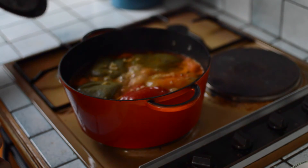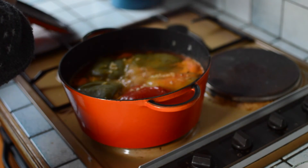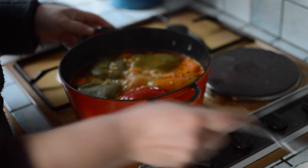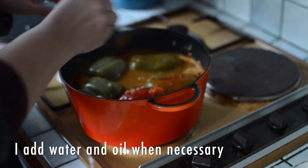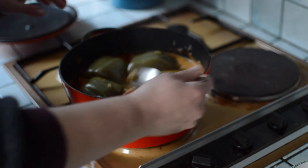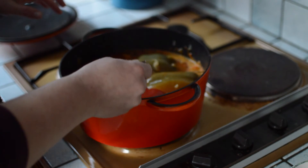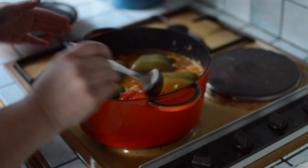Let me check — it smells really good. What I want to do now is turn the peppers on the other side. They should really go soft, and when they are soft on all sides I will put them in the oven.